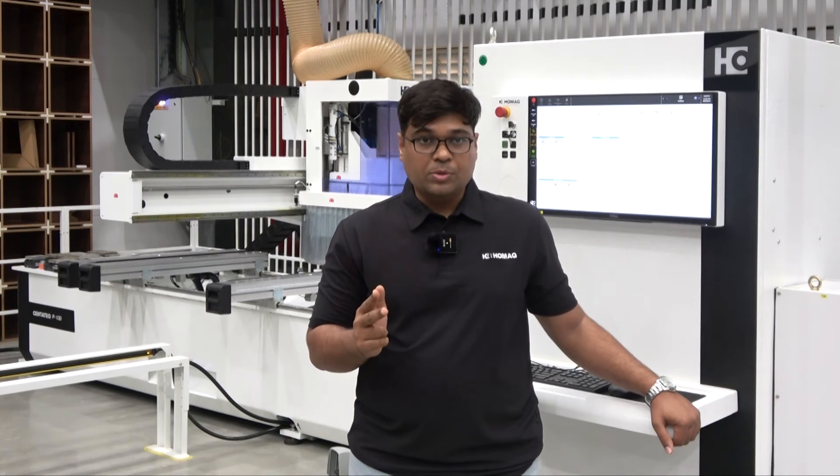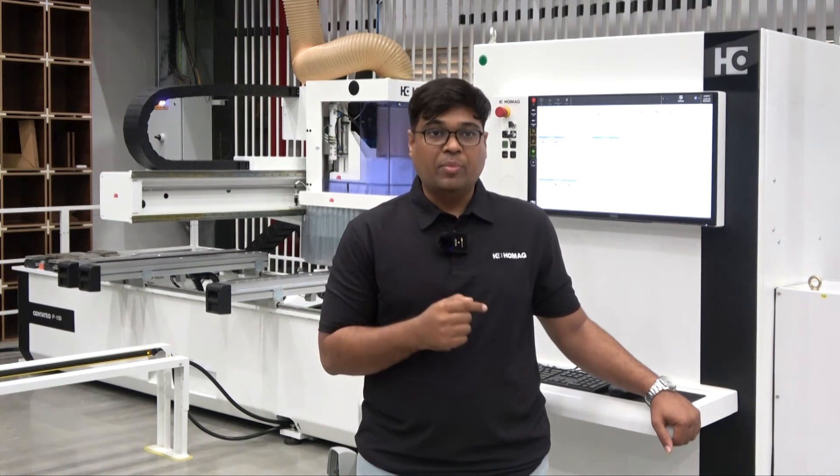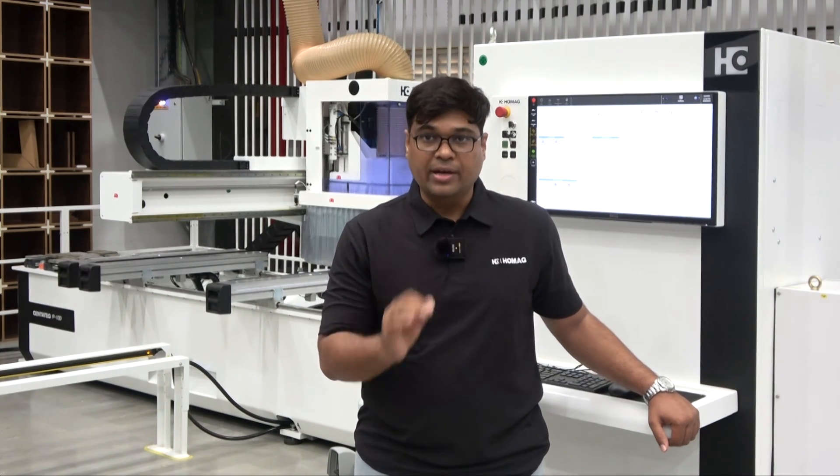Be it office furniture, be it kitchen, be it wardrobes, be it bed, be it anything — you can dream it, you can make it on this machine. Sentatech P100 is the most trusted CNC machine in India.